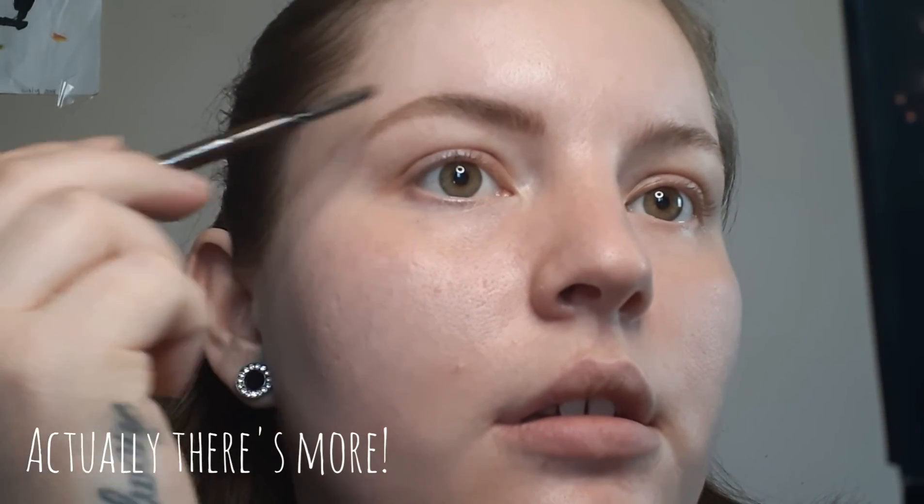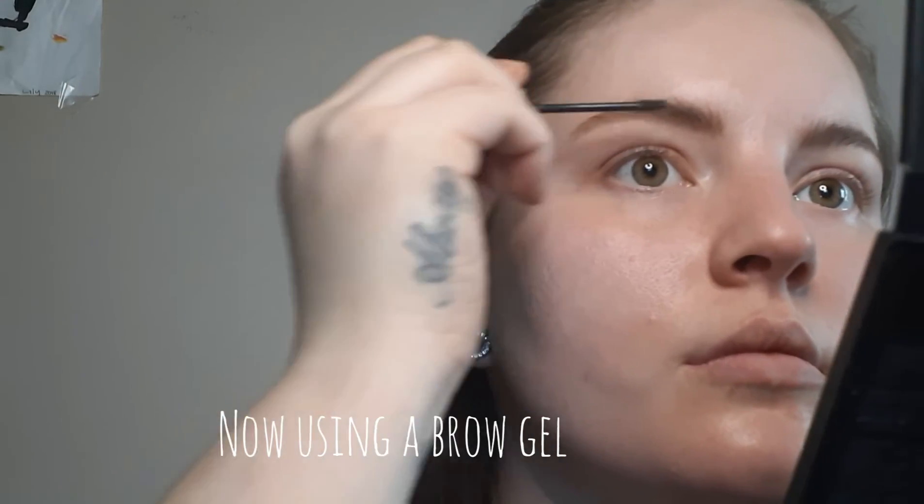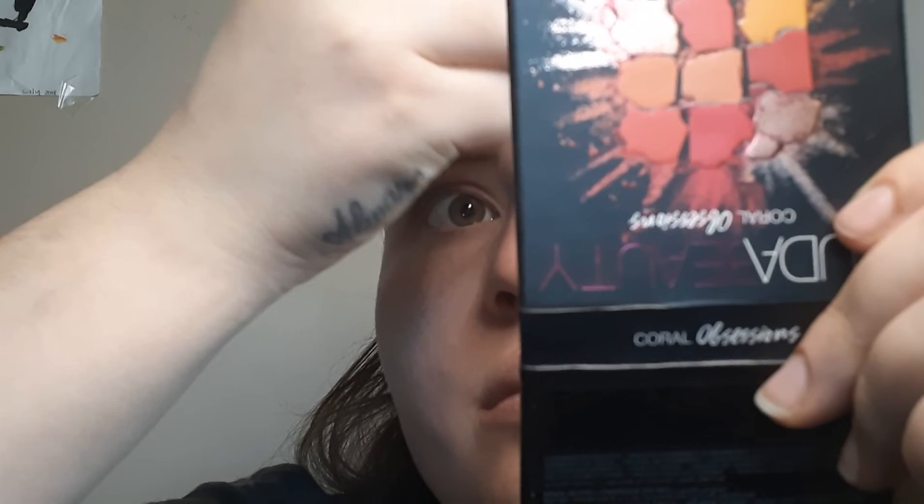And that is it! I went ahead and did my other one off camera. Let me get a little closer so you can see. I like how they look natural doing this.